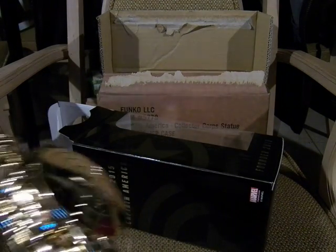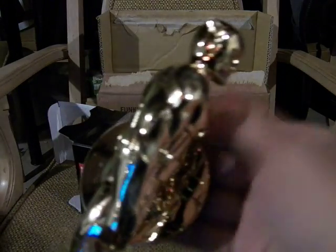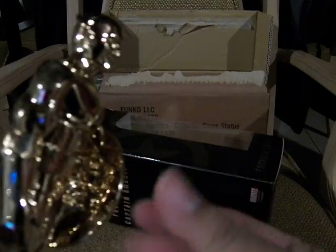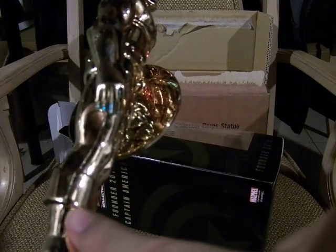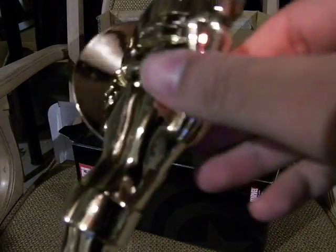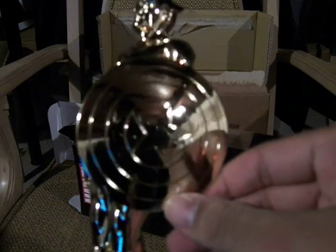They're not going to send everyone a solid gold piece, but this is gold chrome plastic. You can see it still has dust and stuff all over it. You can see how it's made in two parts and then chromed — it seems like the shield is a separate piece attached on. Very shiny and reflective.